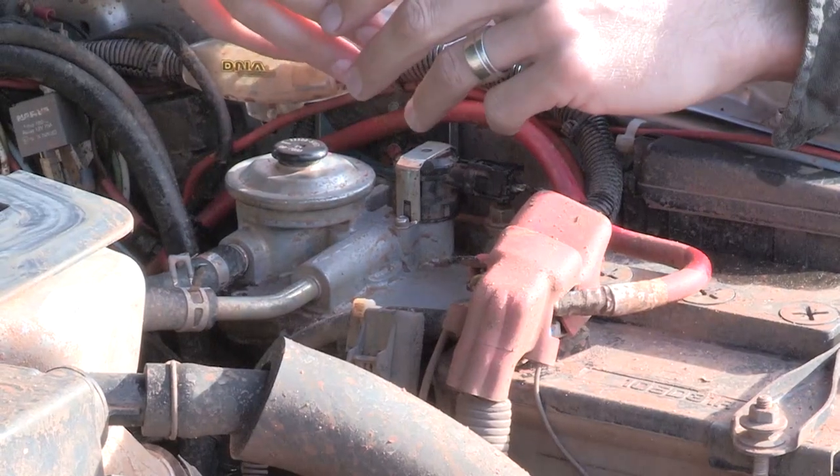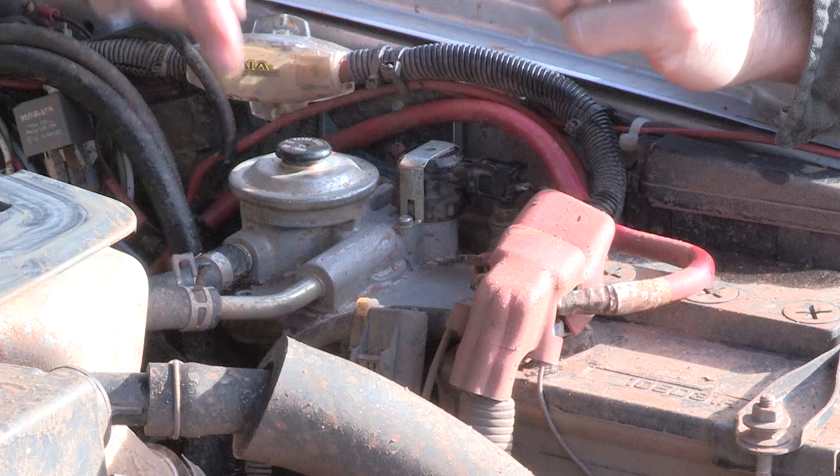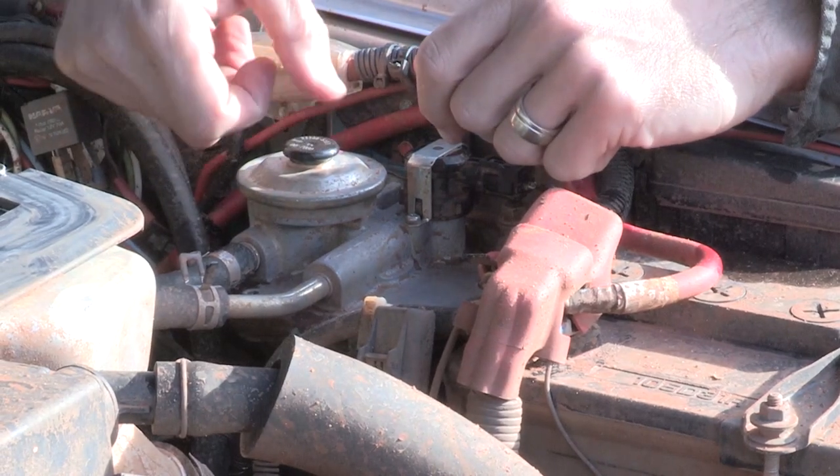We've now changed the filter, we've drained out the diesel, drained out the dirt, put the new filter in, and we've primed it until it got tough to push down.